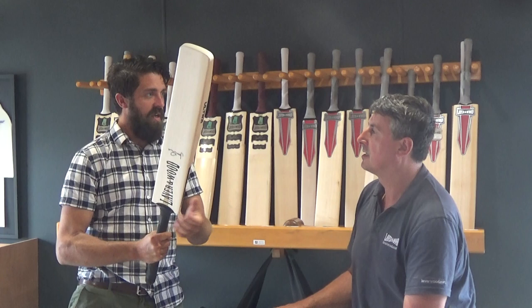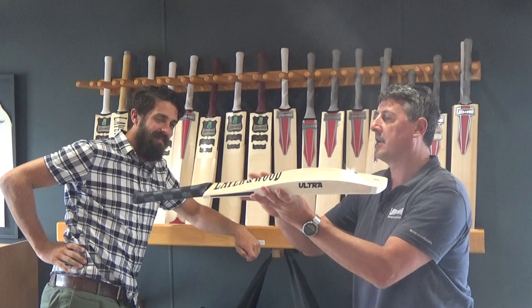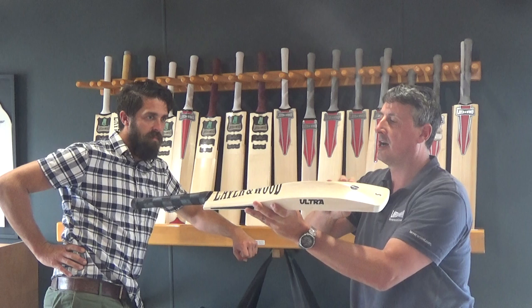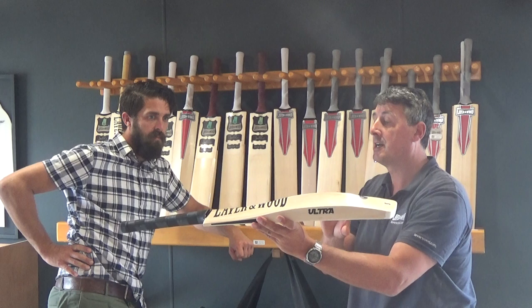In reality, it's got a really nice big profile with a lot of wood concentrated in the sweet spot — that's what this bat's all about. It's all about sweet spot and power hitting, getting it all nice and low, so really suited to those low wickets. We're selling quite a lot of these low sweet spot bats in India at the moment — that's something that's really popular, and hence the ultra is getting a bit of a reputation over there as well.